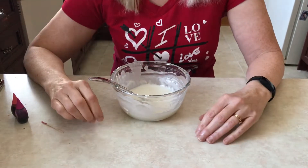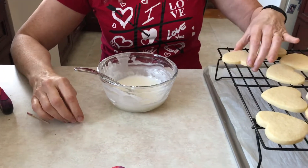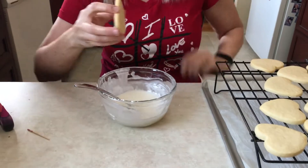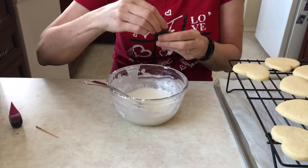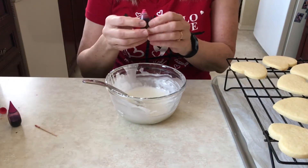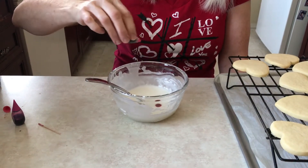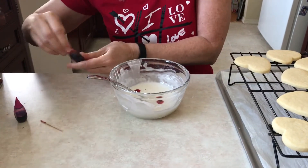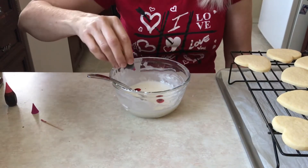I've already made my sugar cookies. You want them to be fairly thick so you have something to hold on to, but not super thick — these were aiming to be about a quarter inch. We need some food coloring; this happens to be from a neon set, so I'm going to put two drops of this color, which is kind of a pink, and two drops of fuchsia.